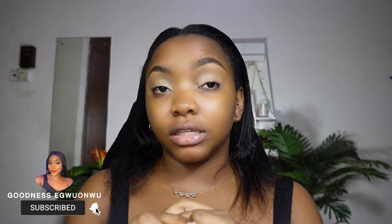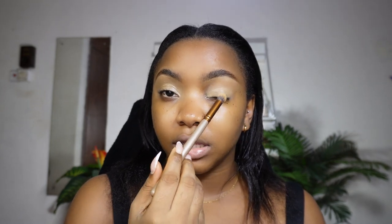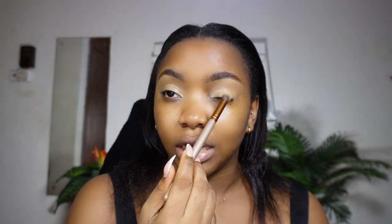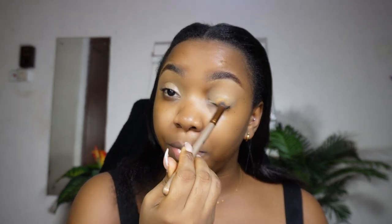One trick I learned: for someone that has hooded eyes like I do — that means you have a layer of skin over your eye — you might want to raise your eyebrows up while blending. If I leave my brows low, the skin interferes. But if you raise them up, everything is digitally exposed for you to properly blend.